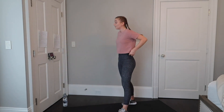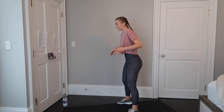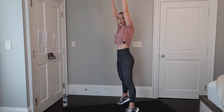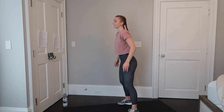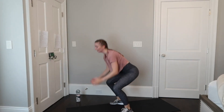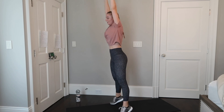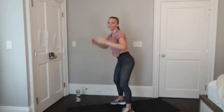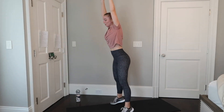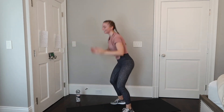Next we have pretend ball slams. I want you to do these as if you're actually slamming a heavy object — very passionately reach up, go onto your toes, and slam. All together, 45 seconds, let's go. Reach and slam. I want you to take all that pent up energy, all those stressors of the past couple weeks, and throw them down. Reach and slam with intention. Fifteen more seconds left.